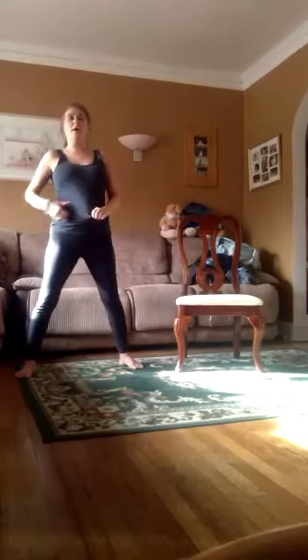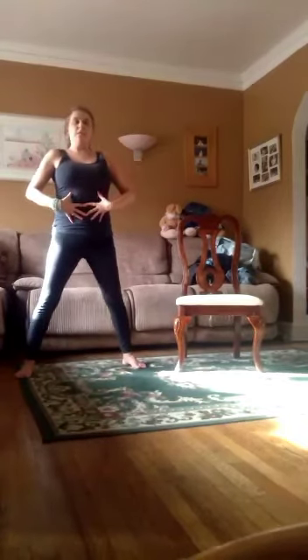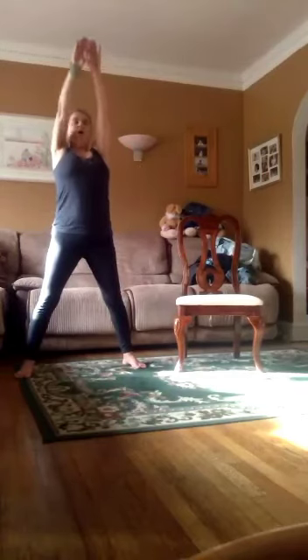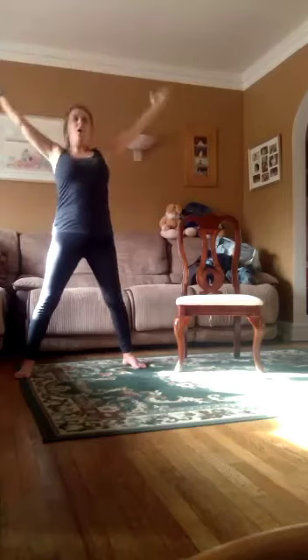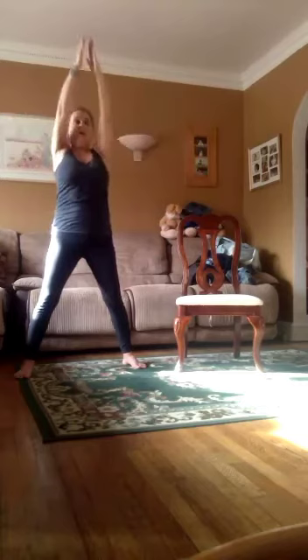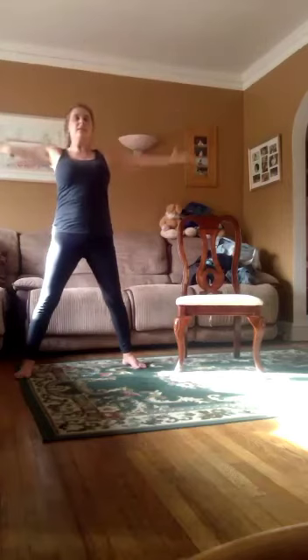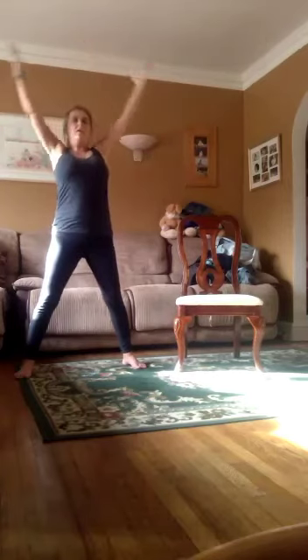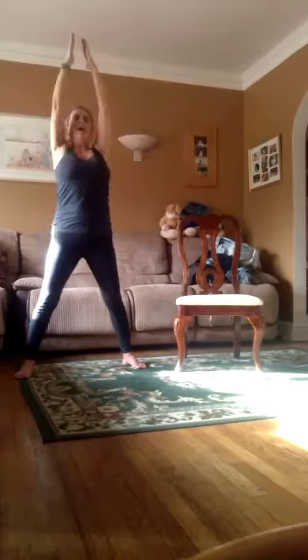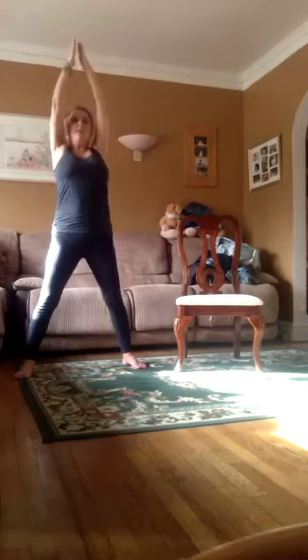Now you can put the water bottles down, or your weights, whichever you have. You can just use your whole arms. Remember, you want to stand up straight. Up. Out. In. Two, out, in. Three, out, in. Four, out, in. Five, out, in. Six. Seven, keep those arms straight. Eight. Nine. Ten.